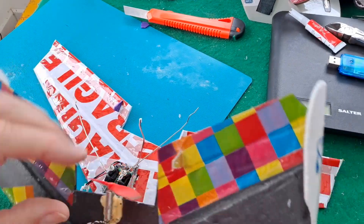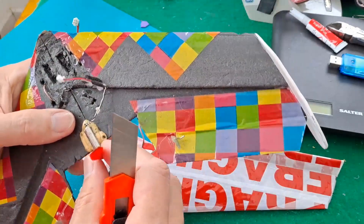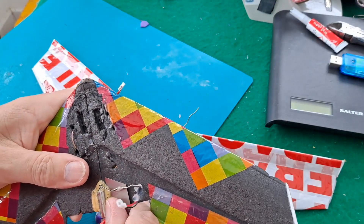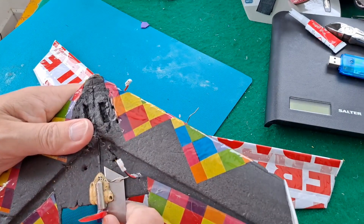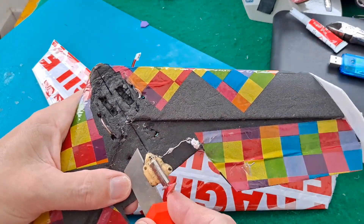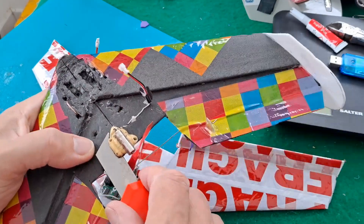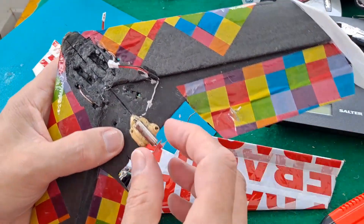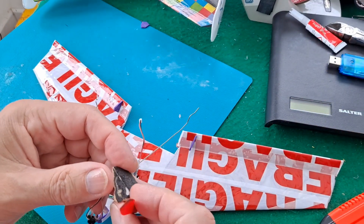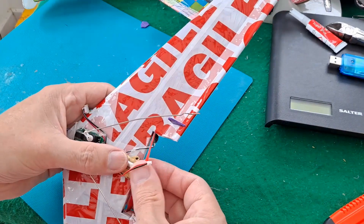The motor should be okay, so I'm not sure if it's powerful enough. I actually glued it in place using Gorilla Glue last time, because when you use hot glue on an electric motor, the motor gets hot and it comes off. So I'll trim that up a bit and we'll find a position for that.